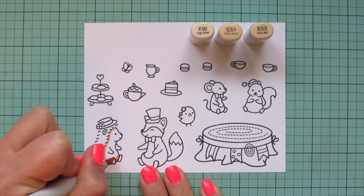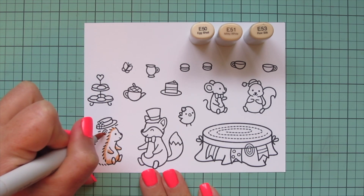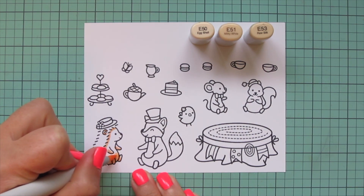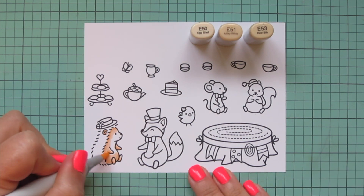Hey friends, it's Kristi here for Lawn Fawn. Today I'm going to be making a card using the brand new Tearific Day stamp set and the Tearific Day add-on. I've stamped the images I'll be using in Jet Black ink on Spectrum Noir Ultra Smooth Premium White cardstock, and I'm going to be coloring with my Copic markers.